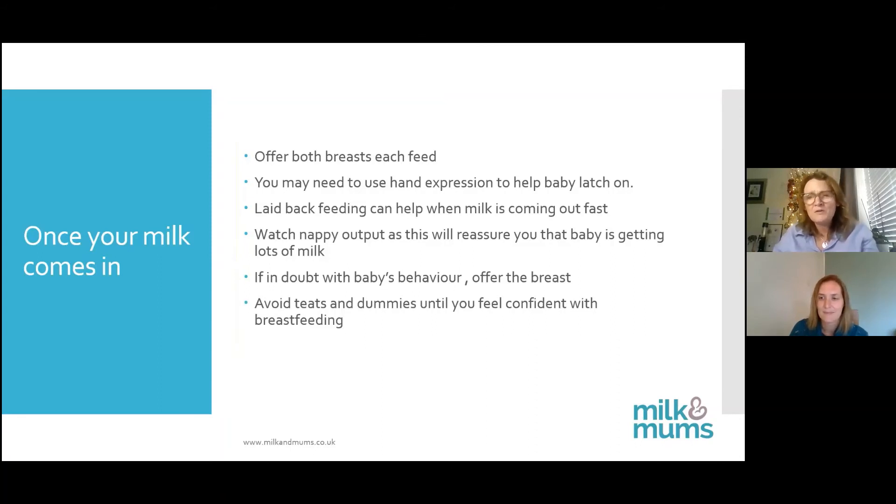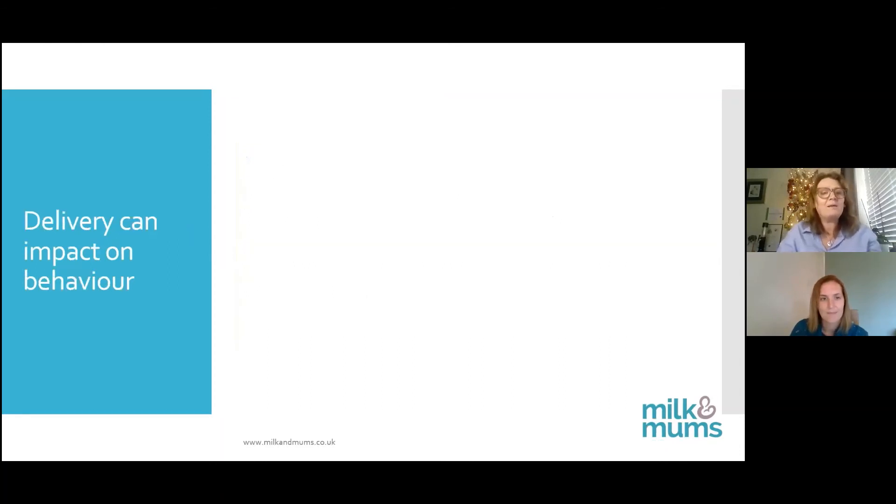Lots of people will say you've got to wait till six weeks, but if you're confident with positioning and what you're doing, it's your baby and it's your choice. We also need to talk about how delivery can actually impact on baby's behaviour, because it does affect how a baby will behave in the early days.